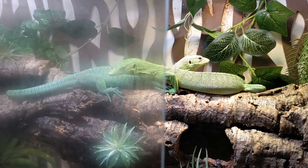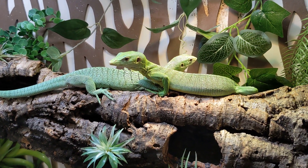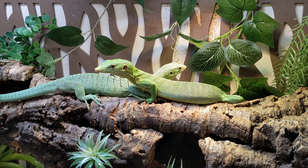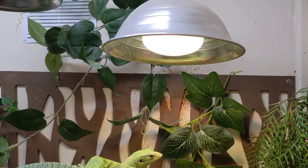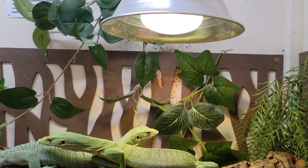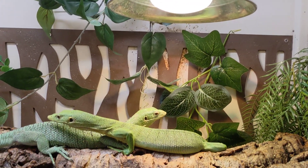I had installed a fogger, which is up here, but I don't have to use it because the cage just really traps in the heat and humidity very well. I had a few basking areas, but I actually had to stop using so many light bulbs because it was just getting too hot for them. So now they have this one — it's an 80-watt Power Sun, and it lets off UVB and heat both.